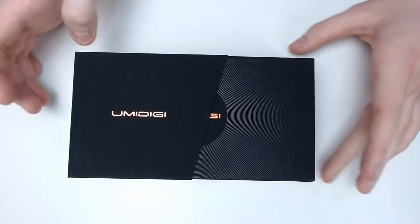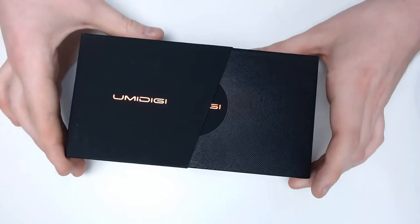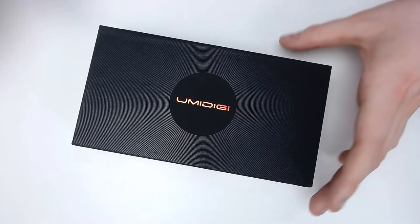Today we are just unboxing this — the Umidigi Power 3. So let's take a look. It was £169, I believe. Not hugely expensive, but it is supposed to be a pretty goddamn good phone. Slide this off — it's just a nice little box bit there.